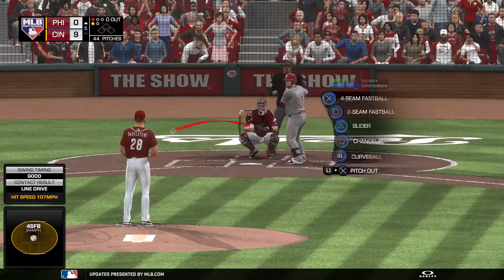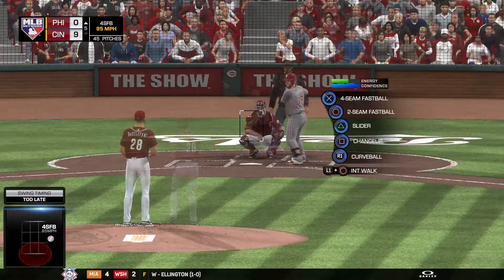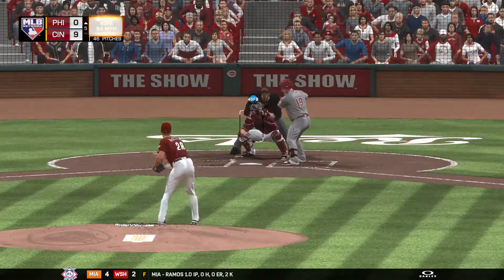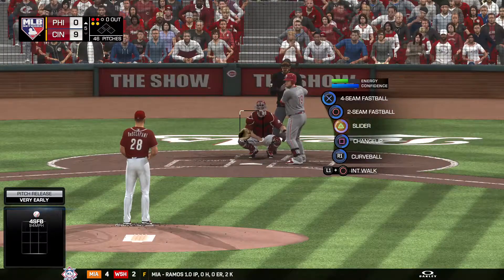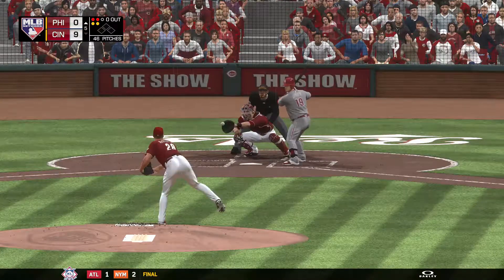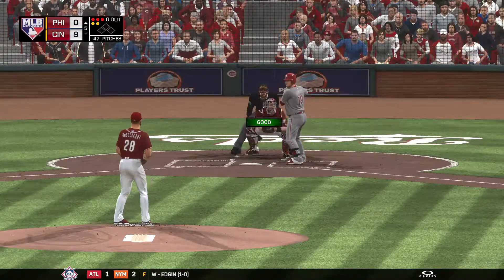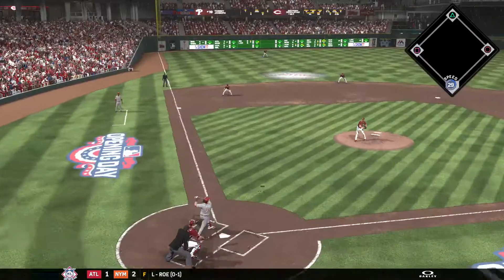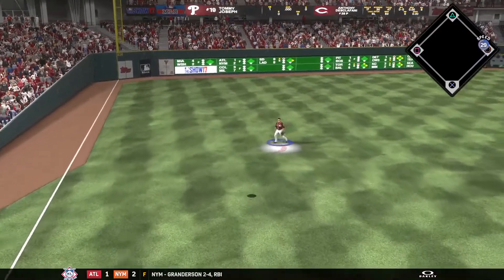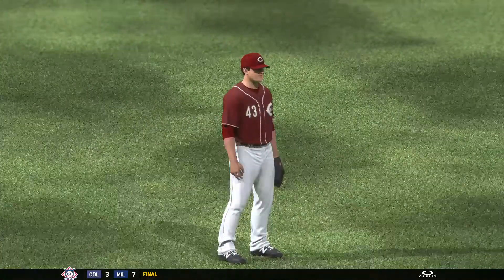That will bring in Tommy Joseph — 0 for 1 thus far. He pumps the fastball by him — 1 and 2 now, looking to punch him out again. The pitch — to 2 balls and 2 strikes. A 2-and-2 count, here's the pitch. That one never threatened the zone — it's gone full now to 3-and-2. He's been throwing the ball pretty well, but 3 balls to the leadoff guy. He's just got to come back and make him swing the bat. Schebler comes in a few steps and hauls it in for the first out.